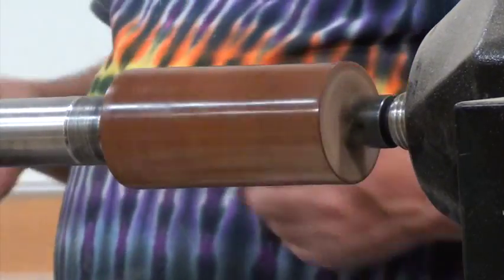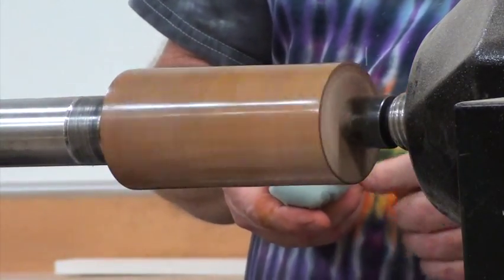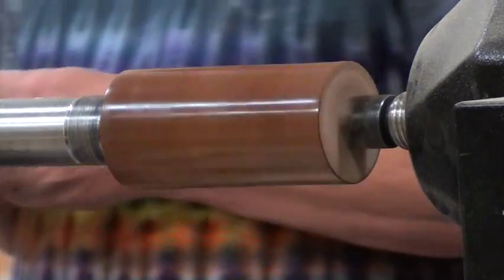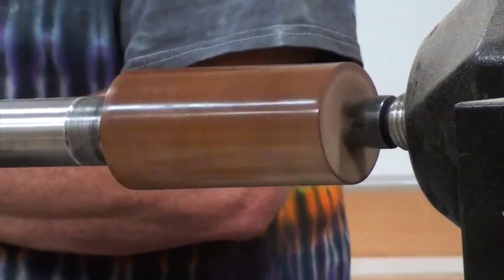You just add a couple extra coats. You used a term — friction polish. Who makes that? Lots of people. It's here, it's available.